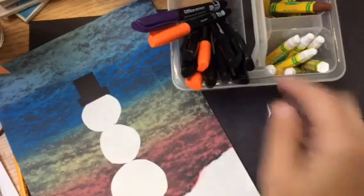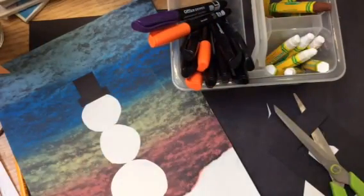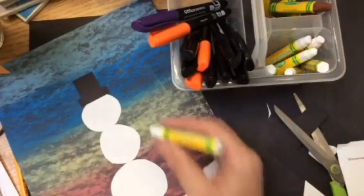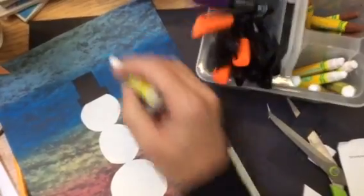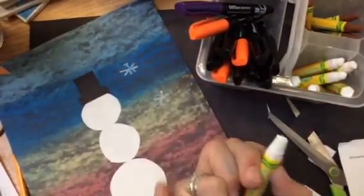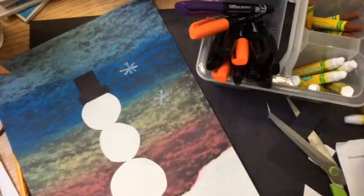From there, I'm going to go ahead and use all of these things and add the same details that I did on my practice design. The only difference is, at the very end, I'll be using a white oil pastel to add my snowflakes into the background. I do want to be careful and try not to have my hand smudge too much into my chalk, because it will get onto my snowman. If a little bit gets on, we're not going to worry about it, but it will get on.